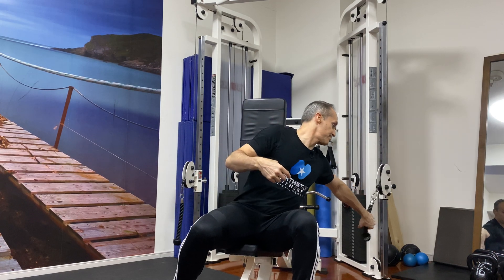If you notice these handles, I've got my hands in this position. This is internally rotated — externally, internally. You're going to really feel an amazing stretch and a pump in there doing it this way.